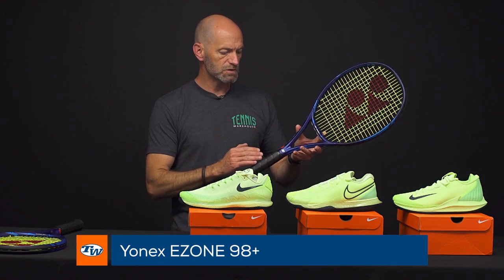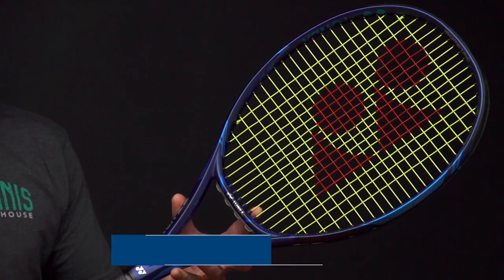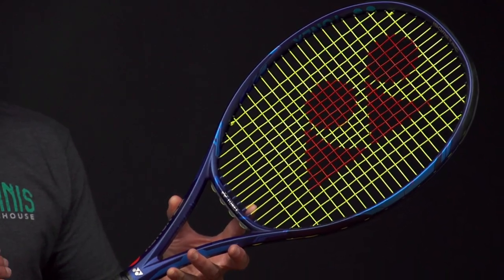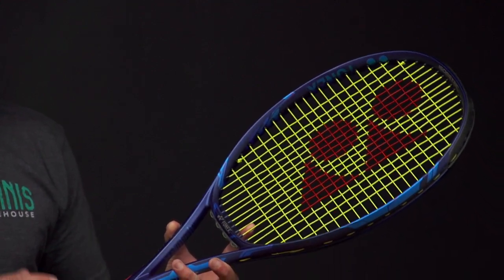Let's have a look at the smaller head size and the slightly heavier one. This is the 98. This one comes in at 11.4 ounces strung up, five points headlight, 334 swing weight, and a 64 RA. Quite a bit lower on the RA there to get a bit more feel and a bit more precision out of the 98.